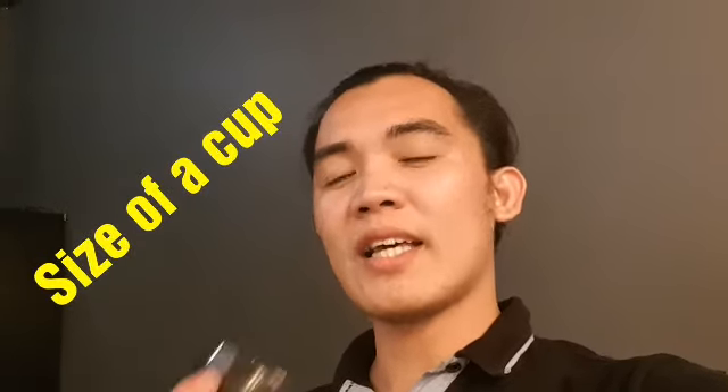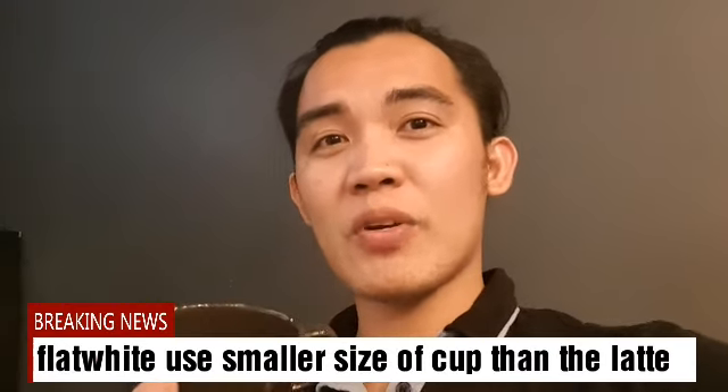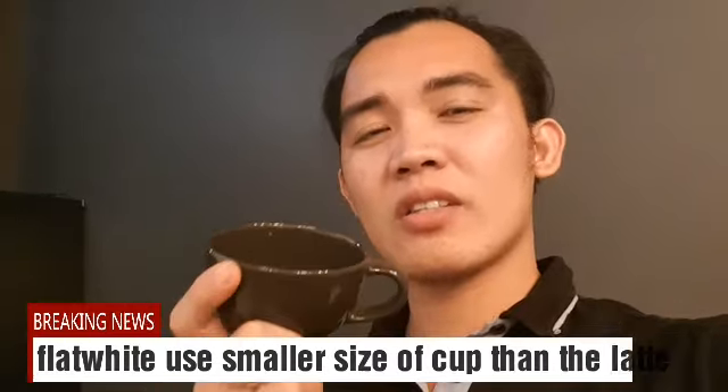The difference between the flat white and the latte is the size. The flat white uses a smaller cup than the latte — for the flat white we use a 6.5 ounce cup, and for the latte we use an 8 ounce cup. That's the difference between the two. So now I will make the flat white and tell you what it is.